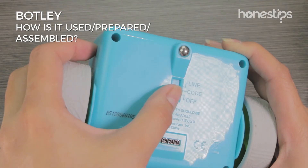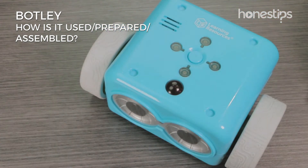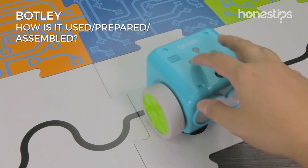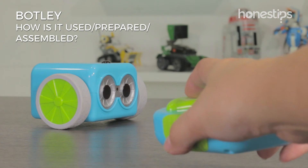Slide the switch on the bottom of your robot to choose the mode you want to play with and to turn it off. If you want Botley to stop moving at any time, press the stop button above it. When the batteries are low, Botley will beep repeatedly.